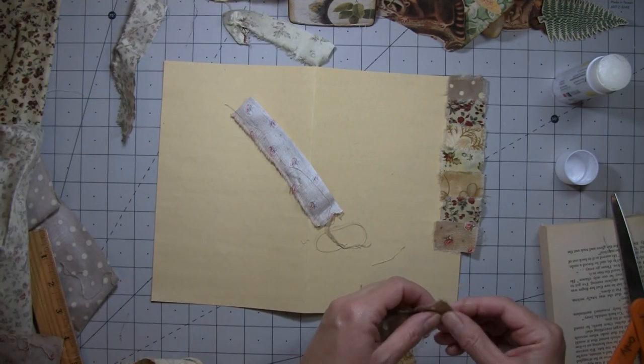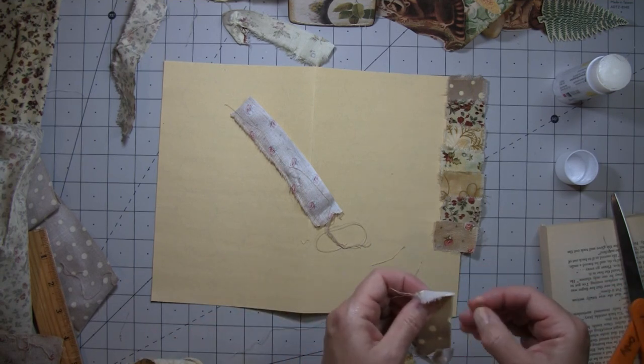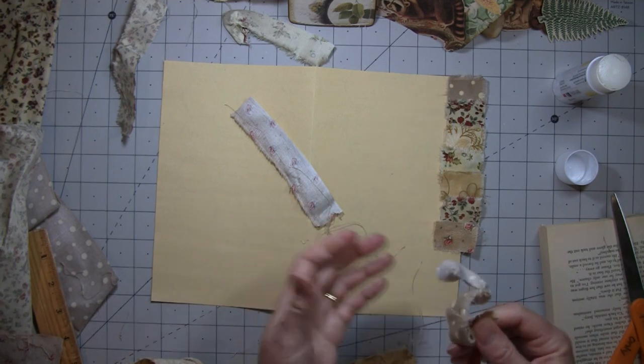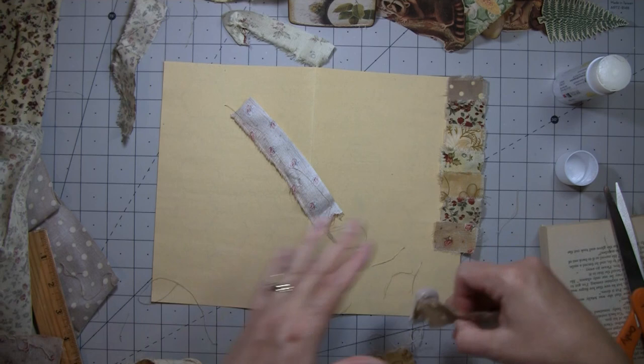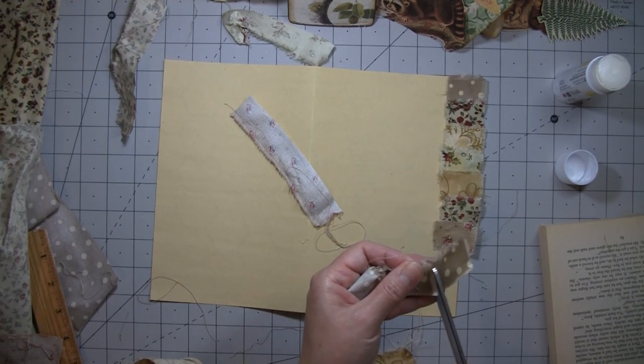I'll do another polka dot. This one's kind of finished over here — well, now it's fraying. Some frays come out easy and other times they don't, and by the time I get done with this I'm going to have fabric everywhere.